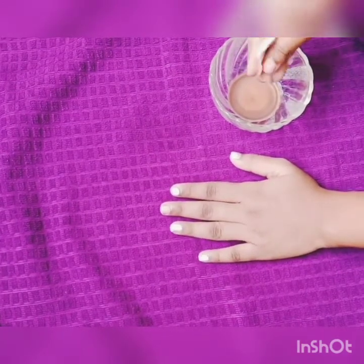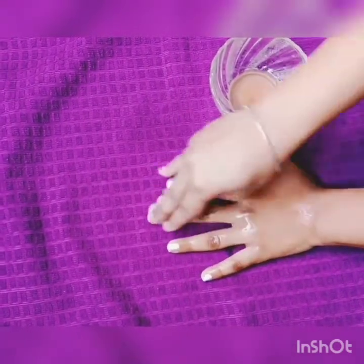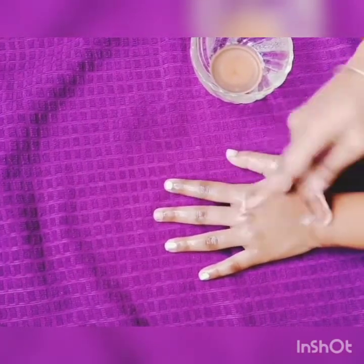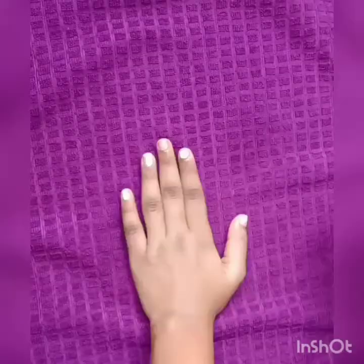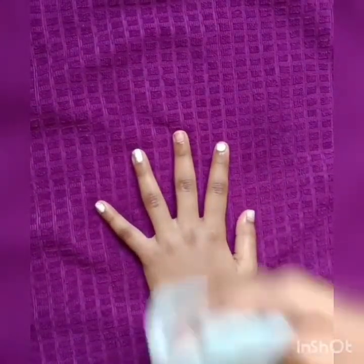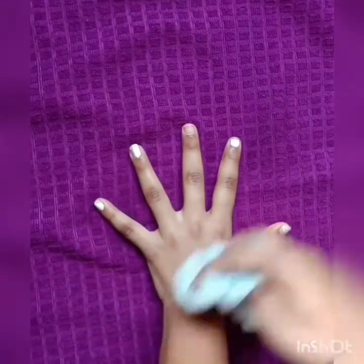Our first step is cleanser. Cleanser is the most important thing. Put the cotton pad in potato juice, dip it and clean your hands and face. Wipe out so that all the dirt in your skin will be removed. Cleanser helps remove dead skin cells, dark circles, spots, blemishes, and pimples.